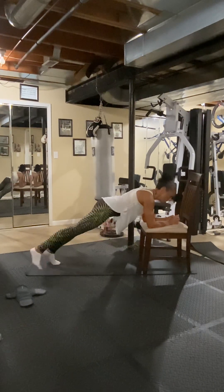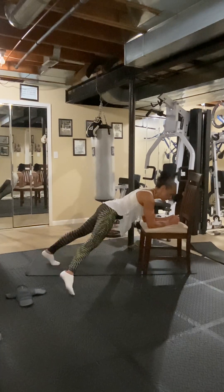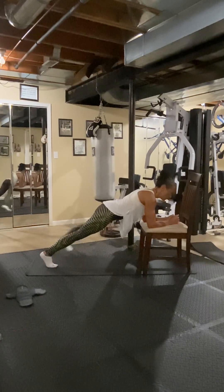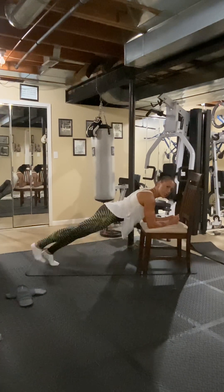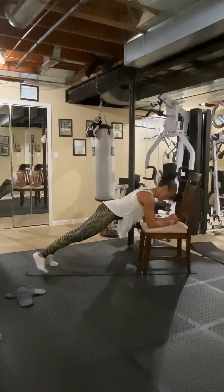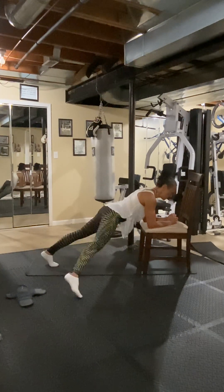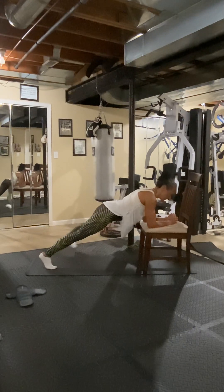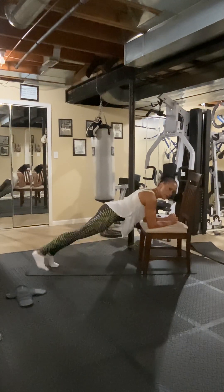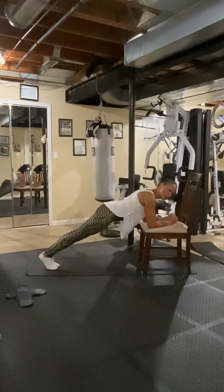Now right here — tap side, back in. Two, three — nice straight line — three, four, five, six, seven, eight. One more — eight.